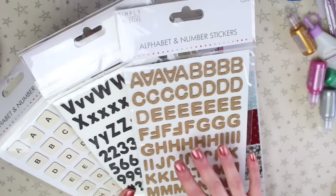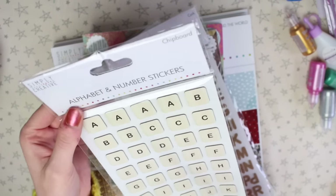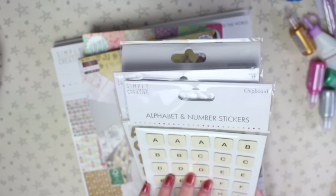The last things in the bag are some alphabet stickers — there are cork ones, plain black foam ones, and ones that look like Scrabble pieces. These are from their Simply Creative range, which is their really affordable range.